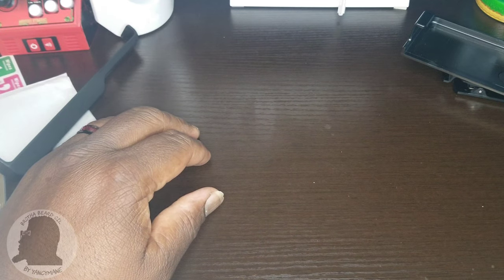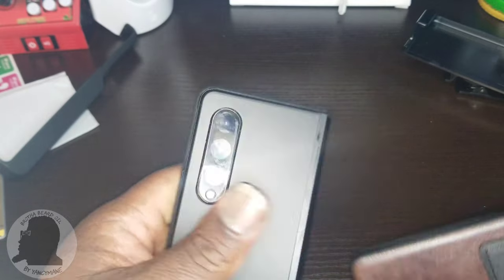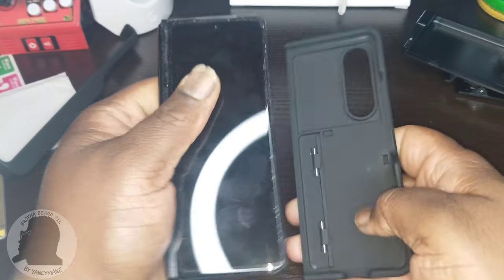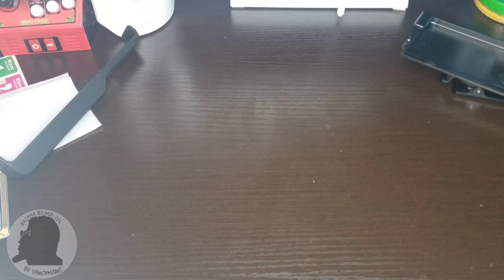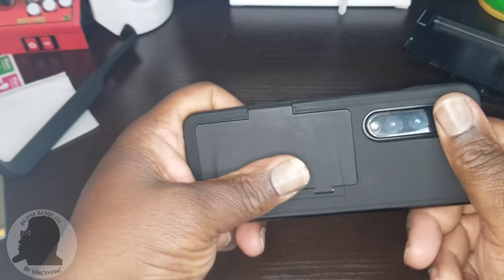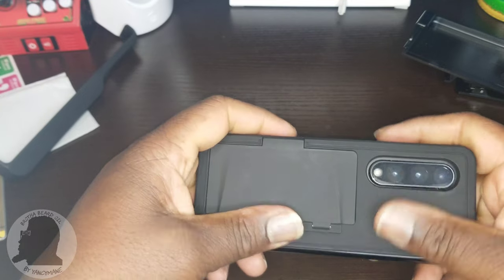I was going to pause the video and snap it on, but I figured we'd do it in real time. I shouldn't run into any difficulties. I can wipe this off — you can tell I hadn't changed that case in a while, carrying it in my pocket. It should snap right on. And it's on — you can even hear it.